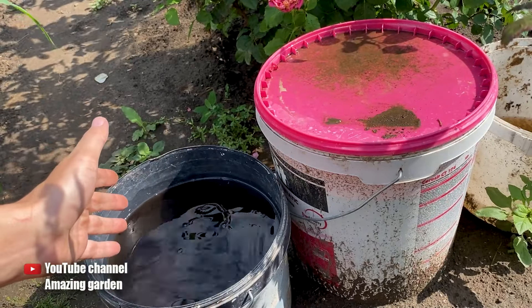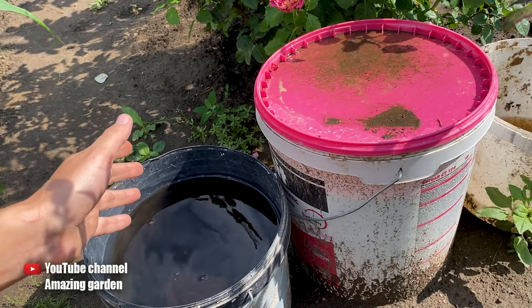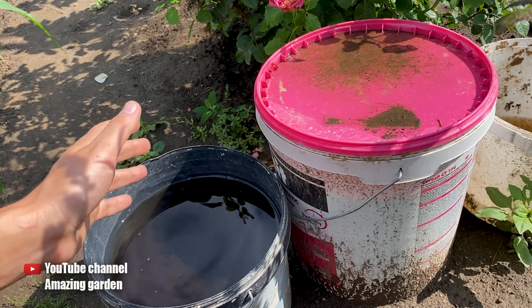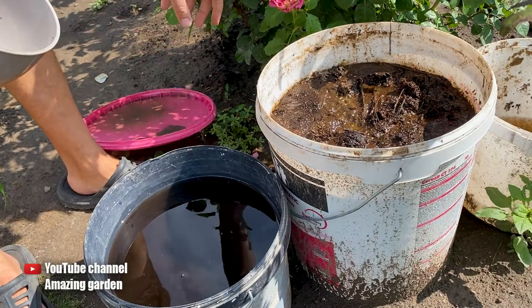But this fertilizer will only help with the harvest and the root system. We also need to increase the green mass. With it, nutrients will be better absorbed through photosynthesis, and new shoots will grow. For this, I will use live fertilizer that I prepare myself.